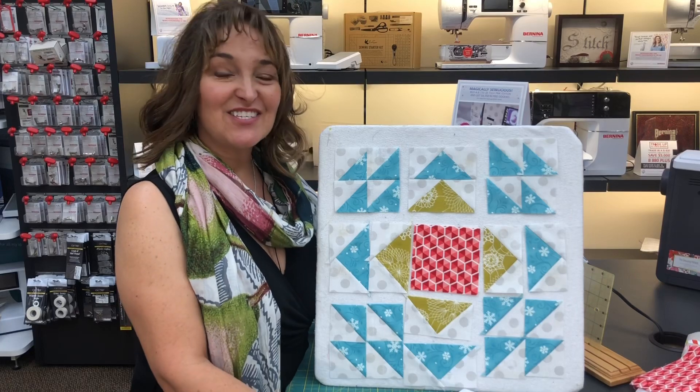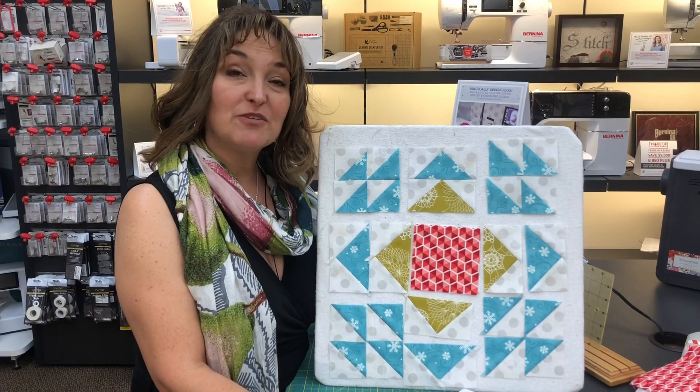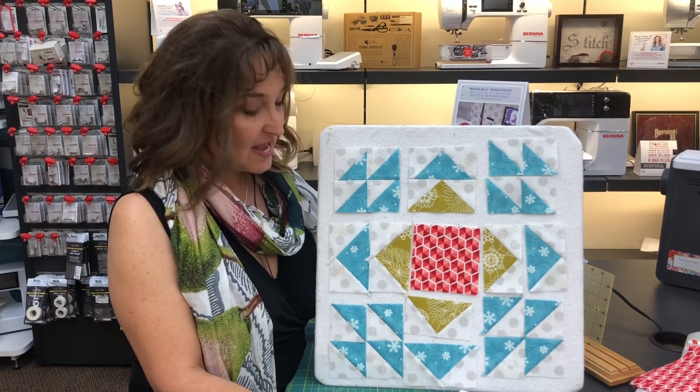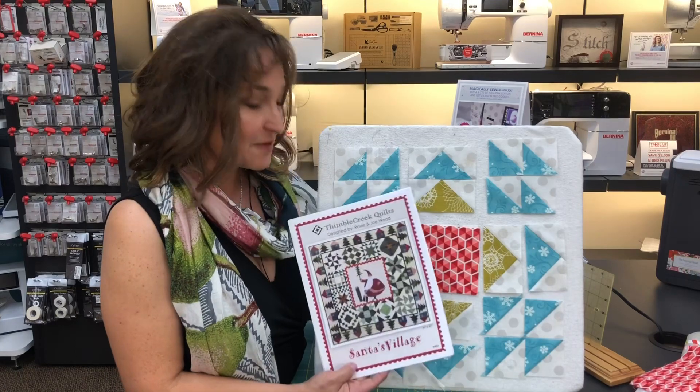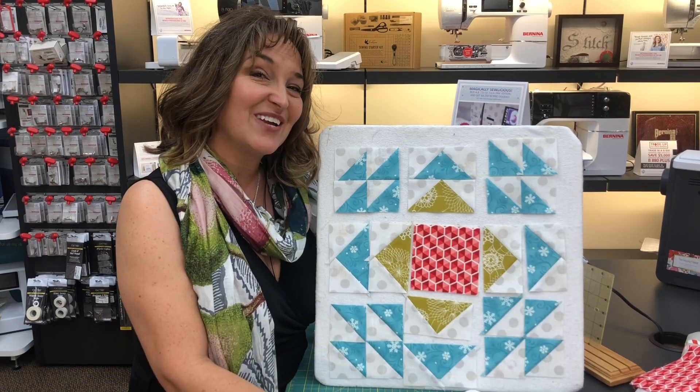Thanks for joining me. This is Jenny from the Sewing Palace in Helena, Montana. Please like and subscribe to our channel because we'll be posting a new video every month. This was month one. You can purchase the pattern here at the Sewing Palace, or you can join us in our class — we just started. Bye-bye now!